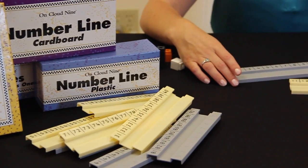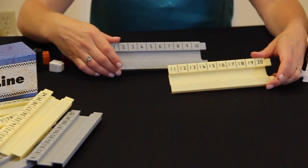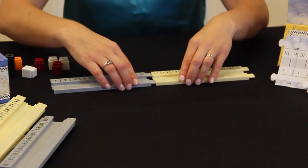The kit has OnCloud 9 cubes and both plastic and cardboard number lines.